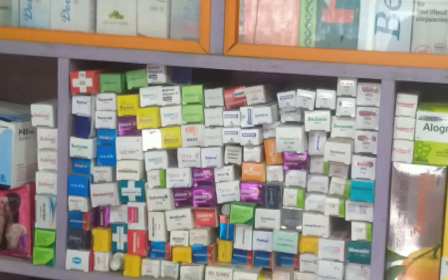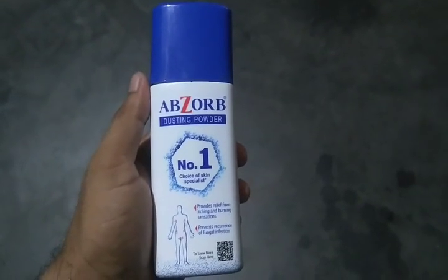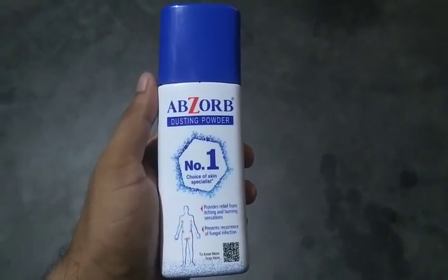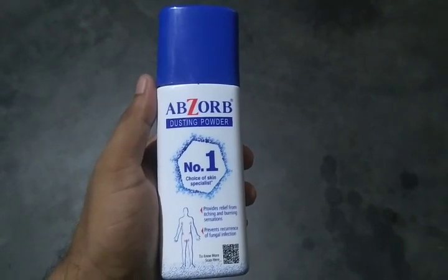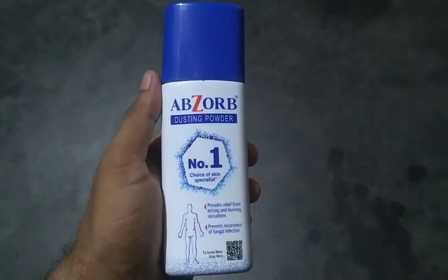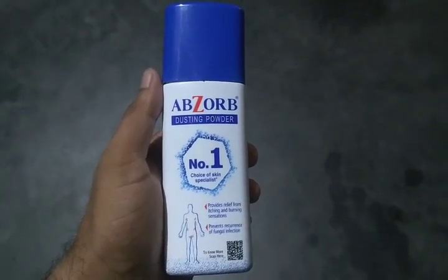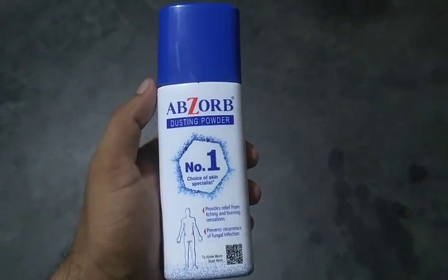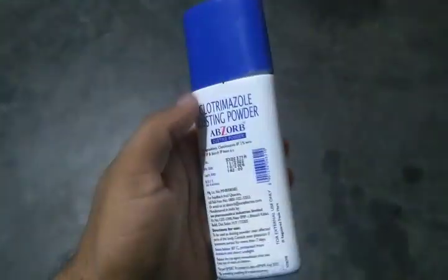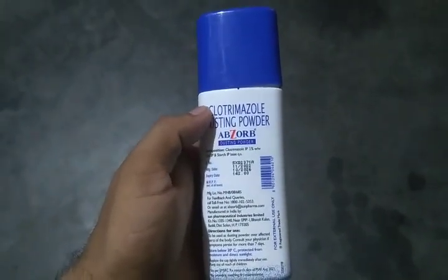We are going to start with the skin powder — an anti-fungal and anti-dusting powder.